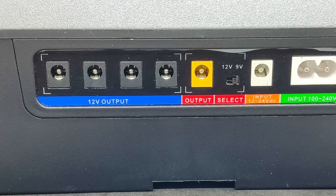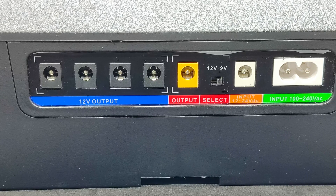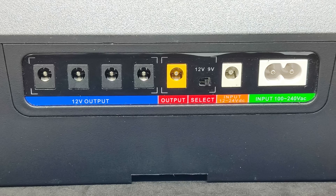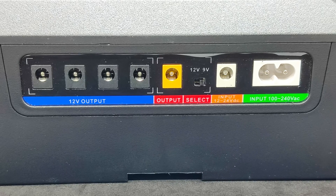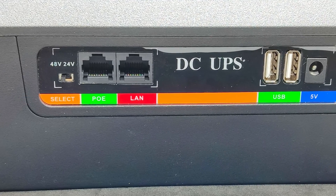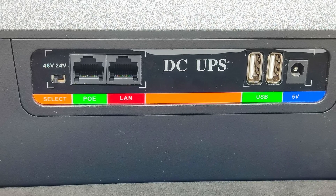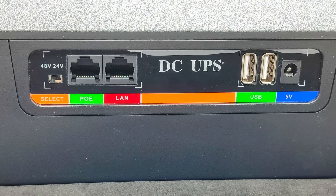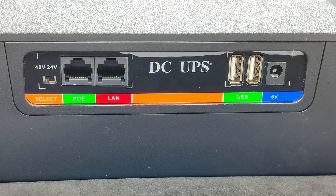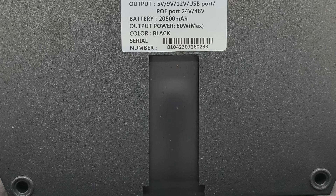On one side there are four of the most powerful connectors designed for 12 volts and a current of up to 5 amps — a maximum power of 60 watts. Next is a 2-amp connector with the option to set voltage to 9 or 12 volts, and input connectors: a round DC connector for 12 to 24 volts and one for the 220-volt mains. On the other side are gigabit LAN connectors, a PoE output switchable to 24 or 48 volts, two USB ports, and a round DC connector at 5 volts. On the bottom is a slot for the wall-mount panel.